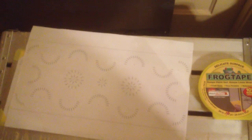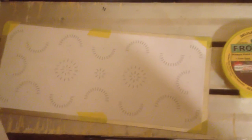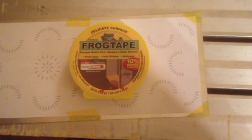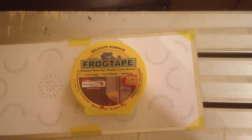Now for the fun part. I printed my design on 11 by 17 paper, trimmed the excess paper, and taped it to my metal sheet. I'm using frog tape because I don't want to risk leaving any residue on the metal. From this point, it's just a matter of pointy part on the panel and hammer down. Once the pattern has been transferred to the metal, the pattern is removed.